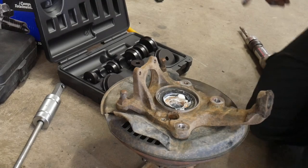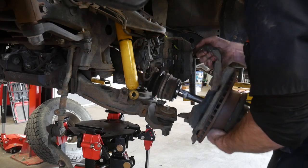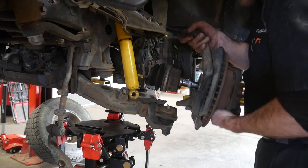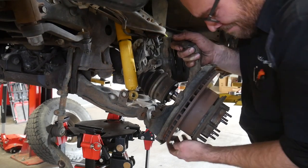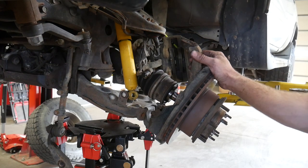Once that's all lubed up, we can go ahead and reinstall the knuckle on the vehicle. Just go ahead and set it on the lower ball joint, grab your pry bar, pry down on the control arm, and then reposition it up on the upper ball joint. That's it for this video.